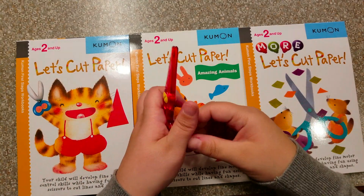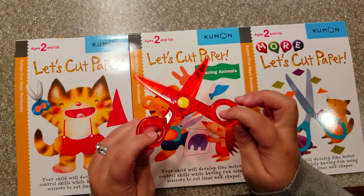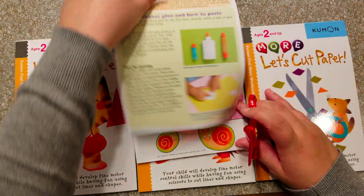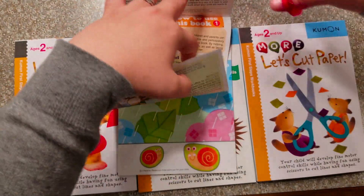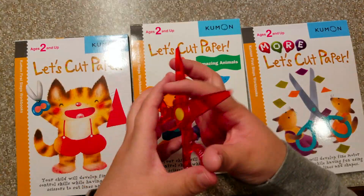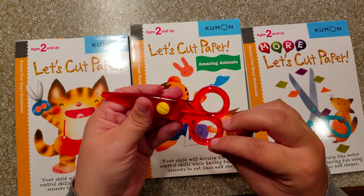If you're concerned about a two-year-old using scissors — like I was — even kid scissors kind of freaked me out. These are actually plastic scissors, so you will not hurt yourself at all, but you can still cut paper with them very easily. This is what I use with my daughter. As you can see, it cuts the paper effortlessly but doesn't hurt your fingers at all because they're completely plastic. I will link these down below, along with all these books, so you can easily find them on Amazon.